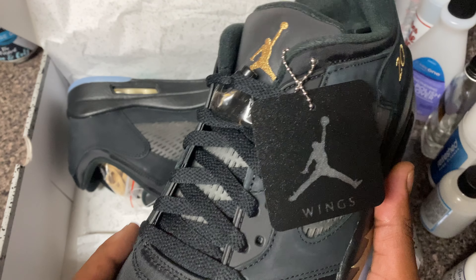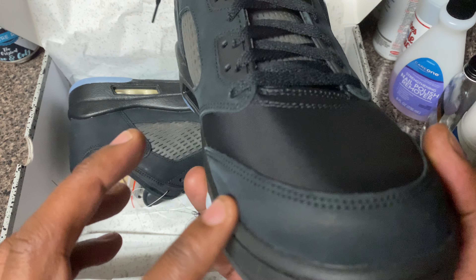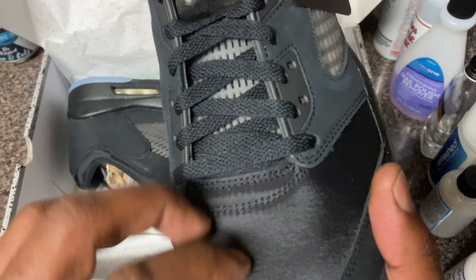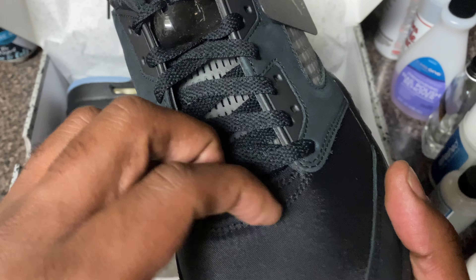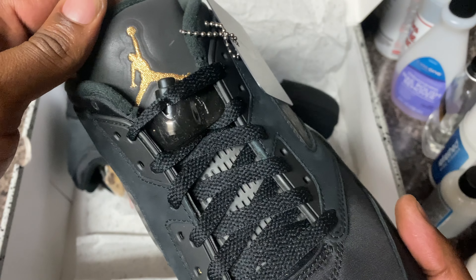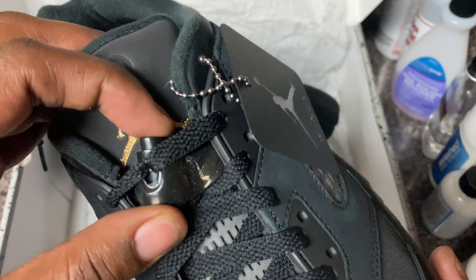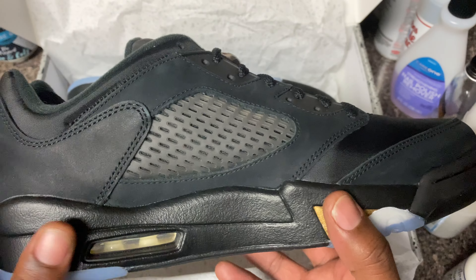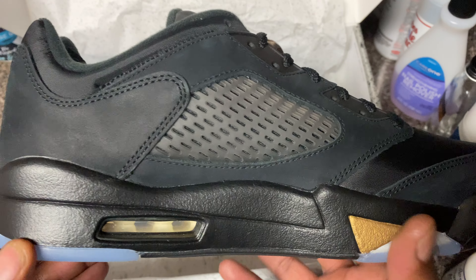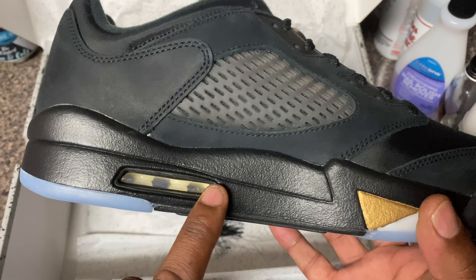Now the shoe is made out of really, really cool material. This is like a nice little suede-nubuck combination on the toe box here. And this is like a nylon type of material - I don't know what that is, but it's a really, really dope, durable type of material. You got the gold Jumpman on the tongue, you got that lace lock to go along with it. You got your traditional Jordan 5 setting all through the shoe. This is a really, really well put together shoe.